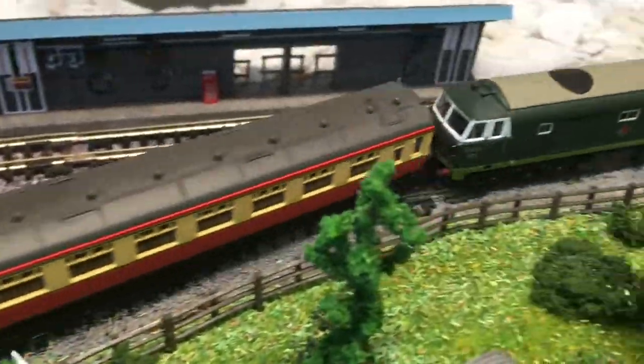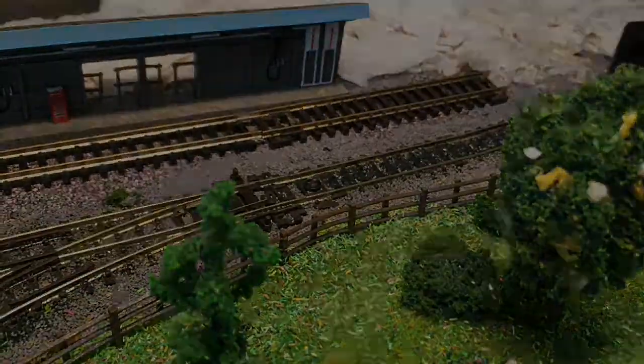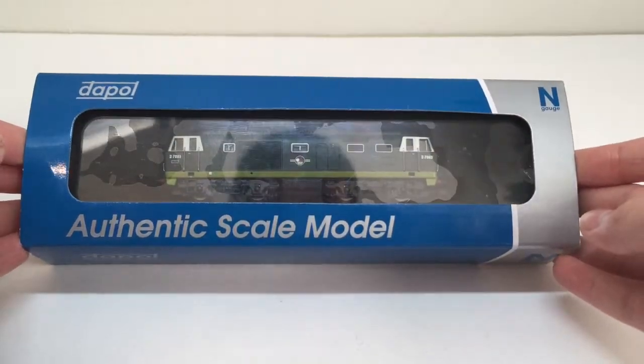Hello everybody, Ben here and today I'm going to be reviewing DAPOL's Engage Class 35 Hymek in BR Green.